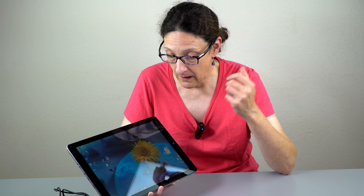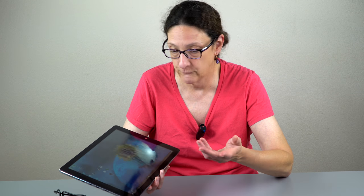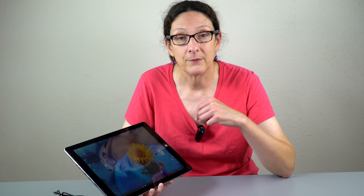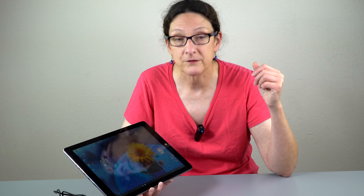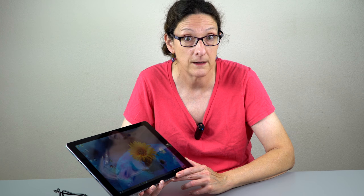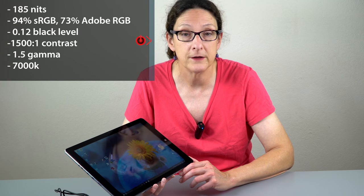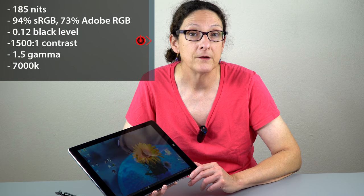It is a high-resolution IPS display with good viewing angles. It's glossy and comes with a factory screen protector we removed — it was hardly noticeable. It covers almost the full sRGB spectrum, which is impressive for this price — you usually have to spend around $1,000 on an ultrabook or tablet to get that kind of color gamut. The gamma is way off, but color temperature is fine and it calibrates pretty well.